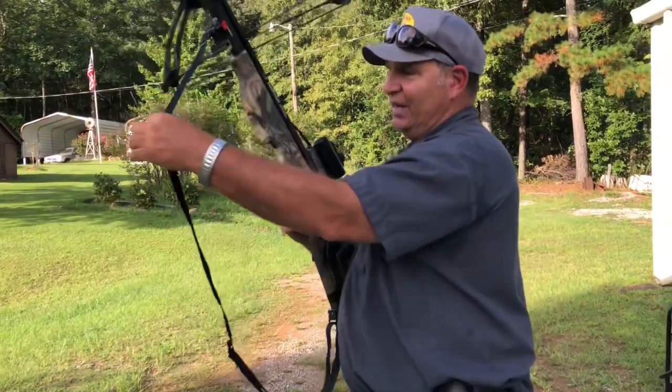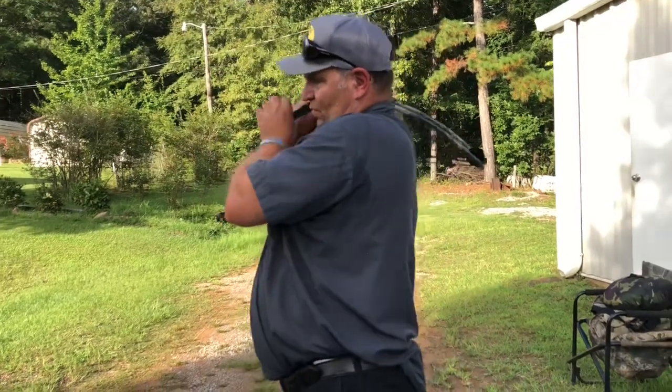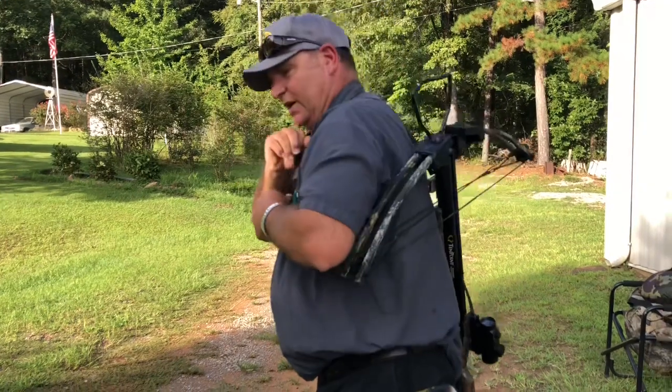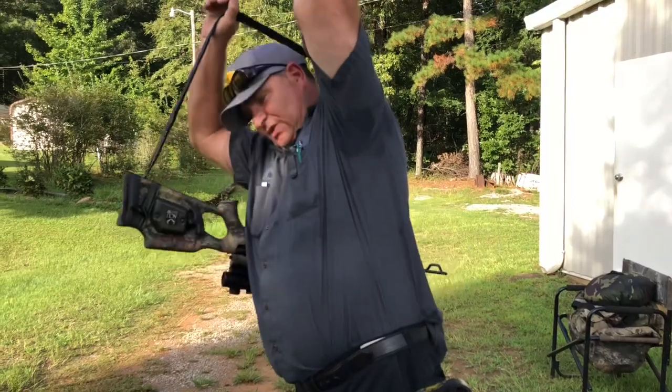There's also a sling on this one that you can use to carry your crossbow. When you're walking through the woods, you can carry it like this or wear it like this. Do not tote this thing cocked in the shooting position — that is very dangerous.